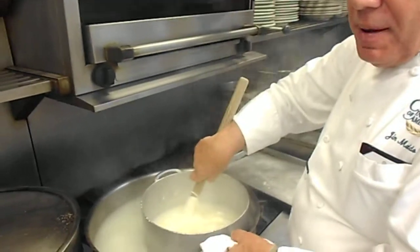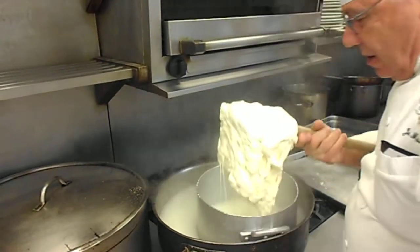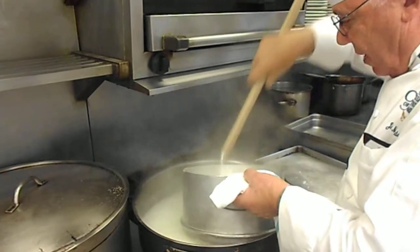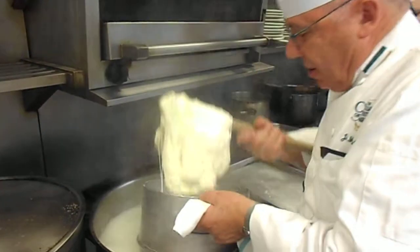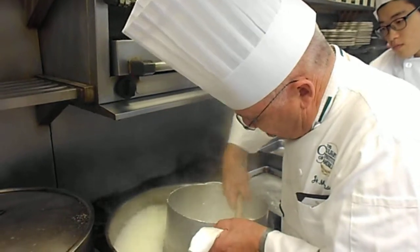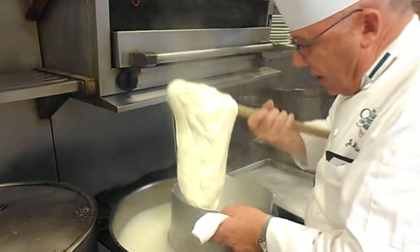Once it's going to cool, you're not going to be able to use it. You got to bend it. Stretch the curd out now. What does stretching it like that do? It opens up the curd to the heat so it melts evenly. Otherwise you just got a ball of dough with nothing on the inside.